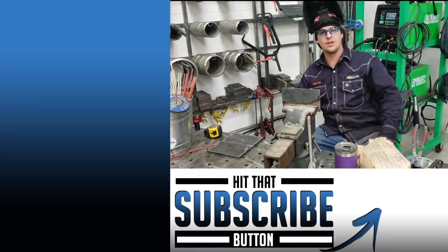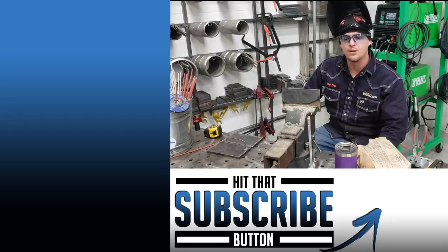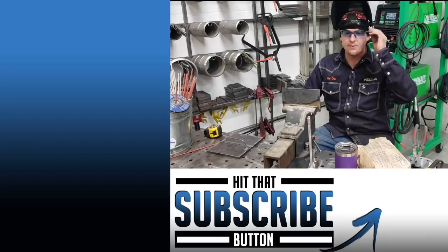Alright, so how'd you guys like the arc shots? Make sure you guys stay tuned to every Monday and Friday episodes at 5:30. Learning is key. I hope everyone stays safe. Have fun, guys.